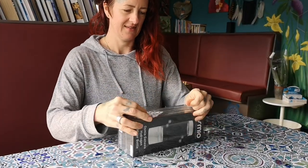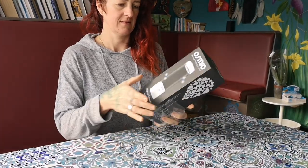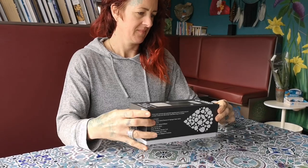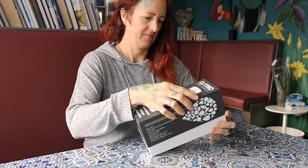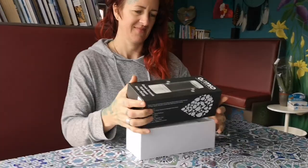Hello everyone, this is Mark from Osmio. We're doing a quick video to show you the unboxing of the Osmio Genesis hydrogen water bottle. This is also a little video user manual, and we can answer any frequently asked questions and show you exactly what it is. Lizzie's unboxing her new Genesis.